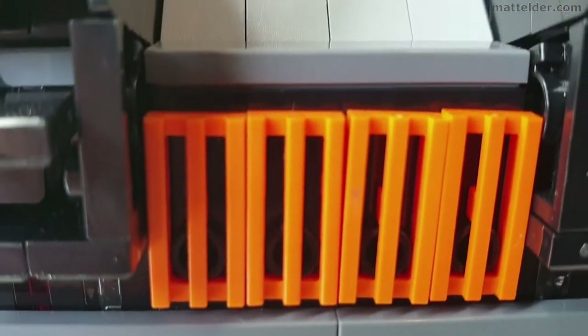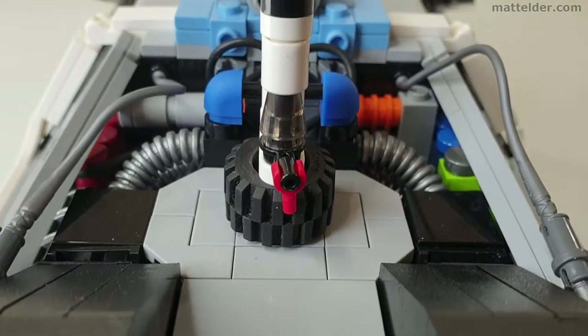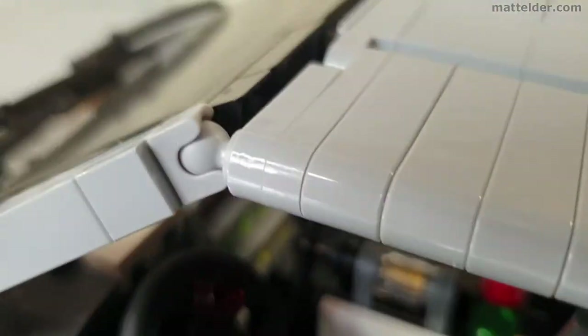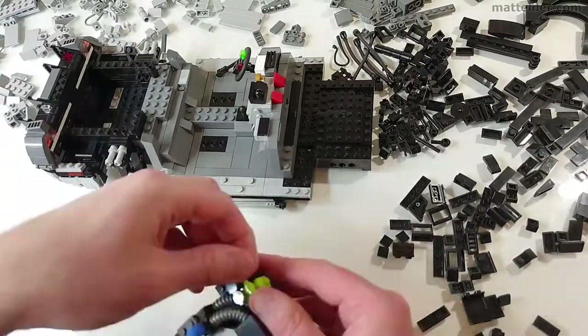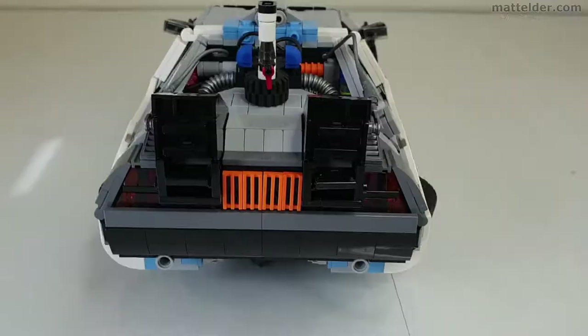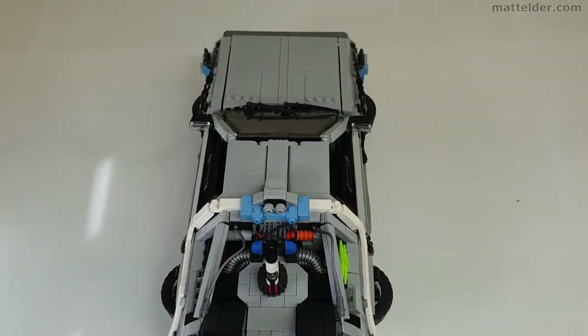We will make some suggestions on how the DeLorean could be improved and answer the question: is it worth building and what alternatives are available. After this we will take a detailed look at some of the specific features of the Lego car before finishing off with the time-lapse speed build with commentary. So strap yourself in — where we're going, we don't need any roads.